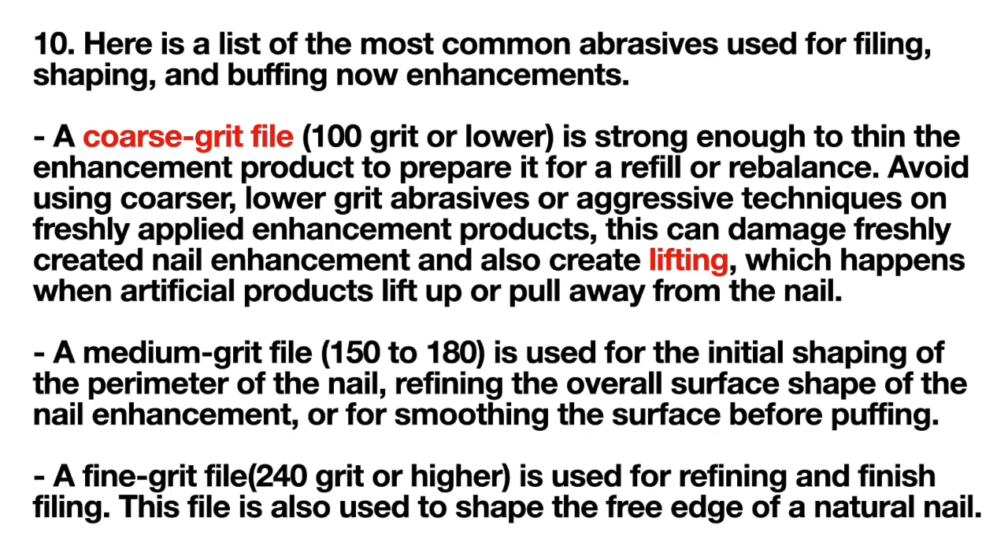Lifting happens when artificial products lift up or pull away from the nail. A medium grit file, anywhere between 150 to 180, is used for the initial shaping of the perimeter of the nail, refining the overall surface shape, or smoothing the surface before buffing. A fine grit file — 240 grit or higher — is used for refining and finish filing, and is also used to shape the free edge of a natural nail.